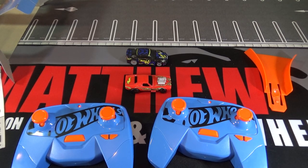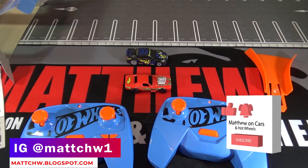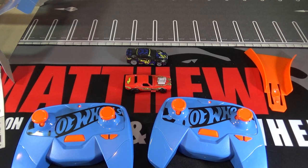I talked to someone for marketing and the GT-R and Roger Dodger are the only two in Mix 1. There will be more Mixes in 2021. So thanks for watching — be sure to leave a like and subscribe and tell me what you think about these 1/64 scale Hot Wheels RC cars.